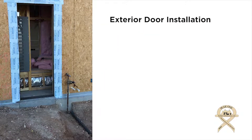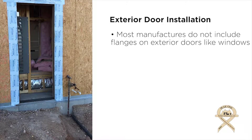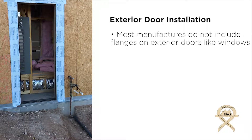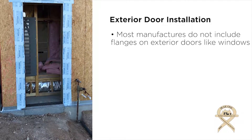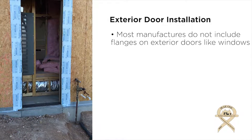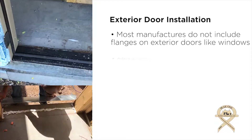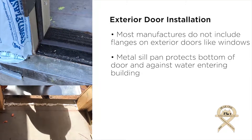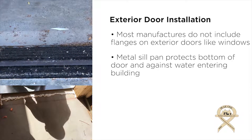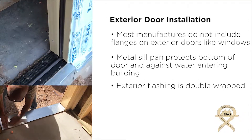This is a typical exterior door. Manufacturers nowadays do not have flanges around their mechanical room doors — they just don't come that way. So we've got to improvise a flashing system to waterproof the door as well as protect it long term from rot. One of the things you'll see is a metal sill pan that sits up on top of the slab and wraps all the way around. Any water that potentially could get inside the building has a flange on the back side to prevent it from going inside.